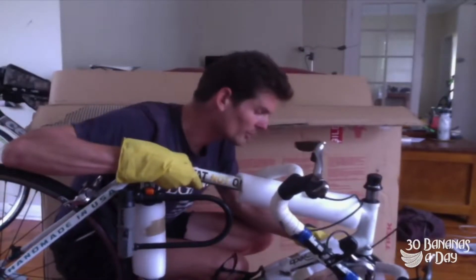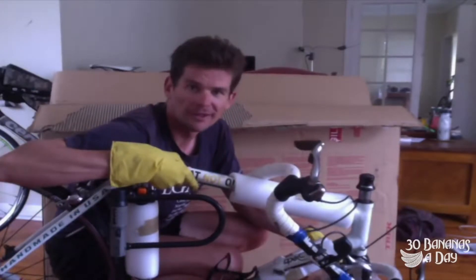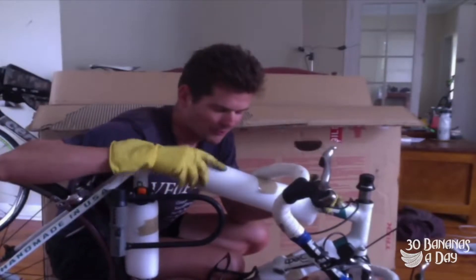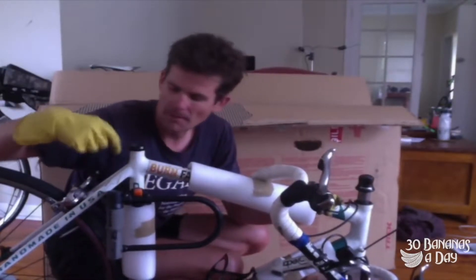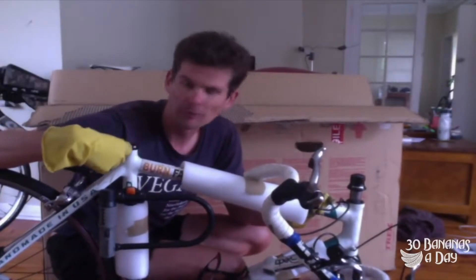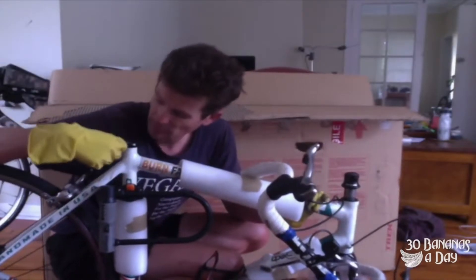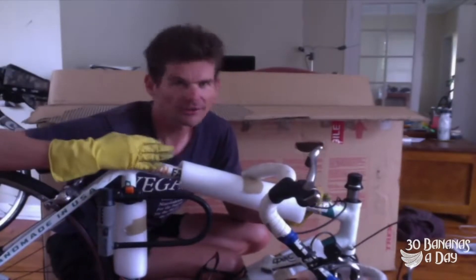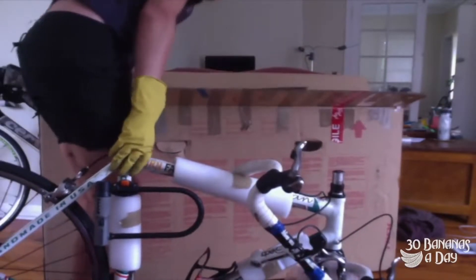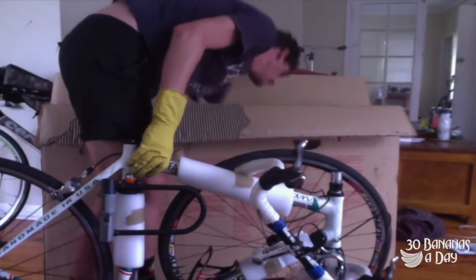I put bubble wrap and normally wedge it around the derailleur. If you really want to get advanced, you can take the derailleur off, let it hang, wrap it in bubble wrap, and wrap the hanger up. I was a bit lazy with this one. In all my bike travel since 2001, the only damage I've ever had was a snapped rear derailleur hanger coming out of Costa Rica. So just a bit of foam and it's good to go.